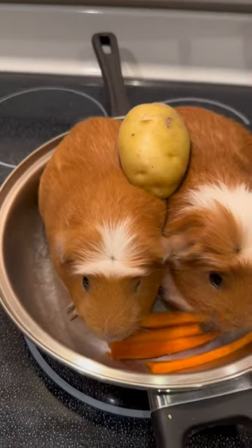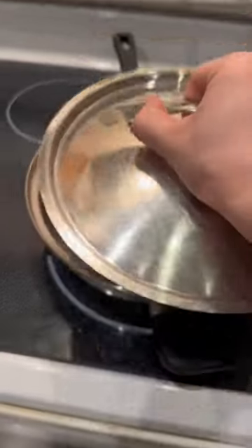Add another guinea pig, then add the garlic — the stinky stuff. And then shut it.